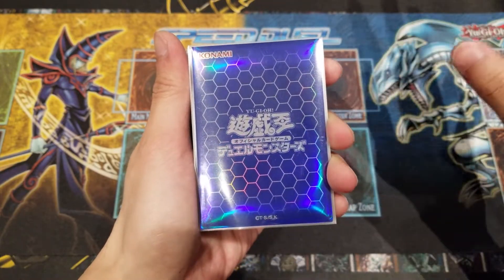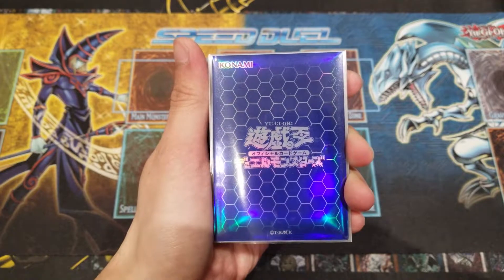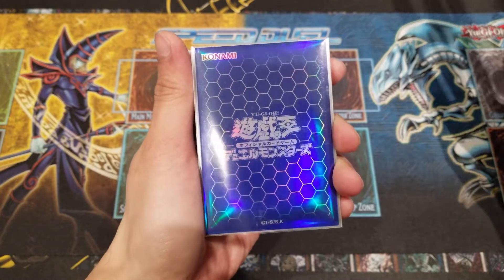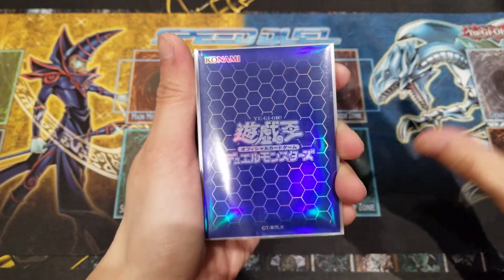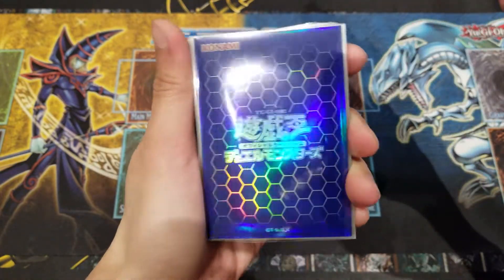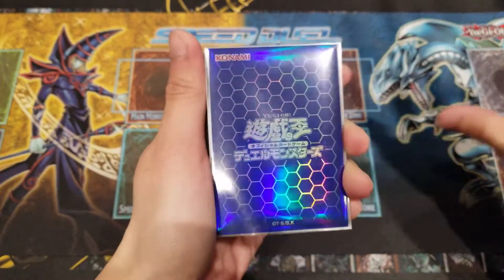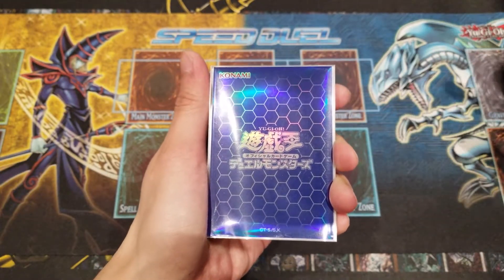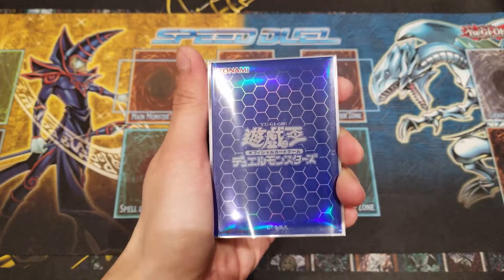Really love the design overall. You can see the link hexagon patterns they've been using for the branding across all the Link series packs and sets. They've been doing a lot of this hexagon pattern, which looks really cool and neat — very simple, clean, glossy, holographic feel. A really nice rainbow holographic that scatters when you look at it from different angles. I chose blue because it fits Relinquished very well, and I thought it went well with the whole deck.